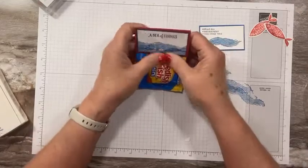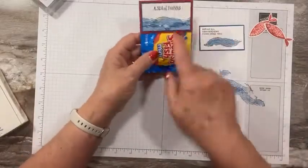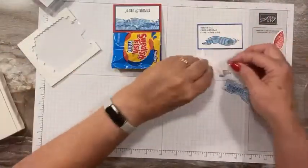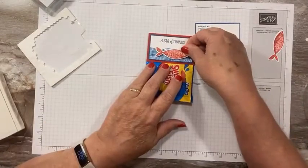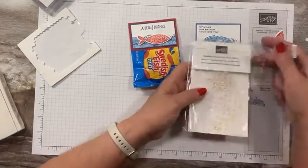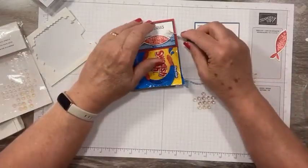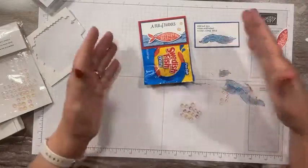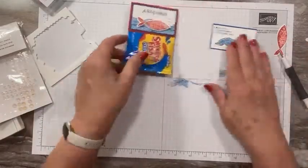These would be super cute for party favors — if you're having a kid's birthday party, you could do a 'sea of thanks' for coming. Let's grab a couple of mini dimensionals, put one on the fish body and one at the tail. Stick them in the ocean and give him a couple of bubbles using the iridescent rhinestone jewels — a larger jewel and a smaller one. Isn't that cute? And that's it — how quick was that? You can make a ton of these super quickly.